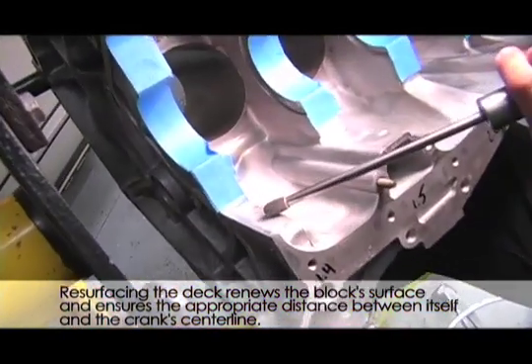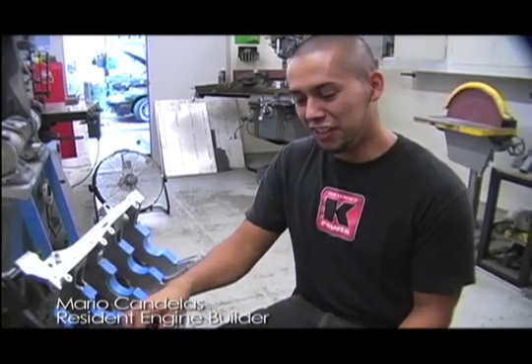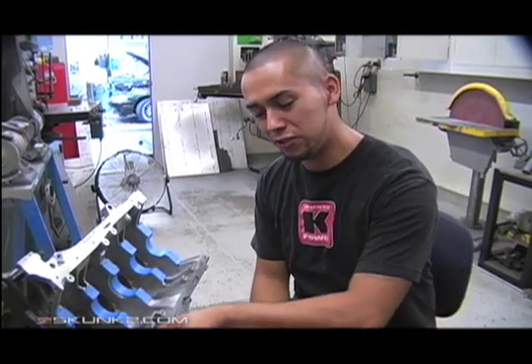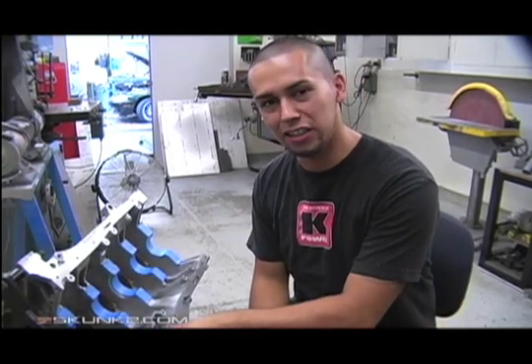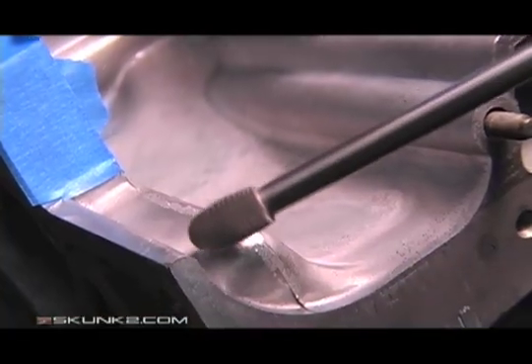However, it still needed a few finishing touches. We're gonna deburr the block today — basically detailing all these fine burrs. It'll help with oil transfer and get rid of some of the hot spots in the block. Deburring removes stress risers that give cracks a starting place. A lot of times this process isn't needed for street motors, but we went ahead and did it anyway.